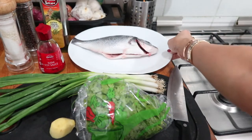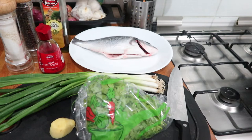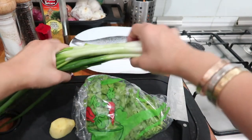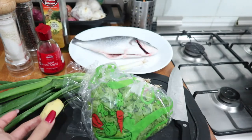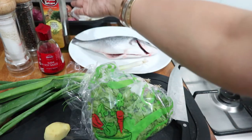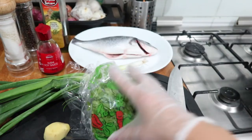Our ingredients are of course the fish. This is sea bream. You could use lapu-lapu, mayamaya or kingfish, tilapia, whatever fish you like. We have green onions or scallions, parsley, ginger, soy sauce, salt and pepper, and extra virgin olive oil. Our first step is to prep the fish.